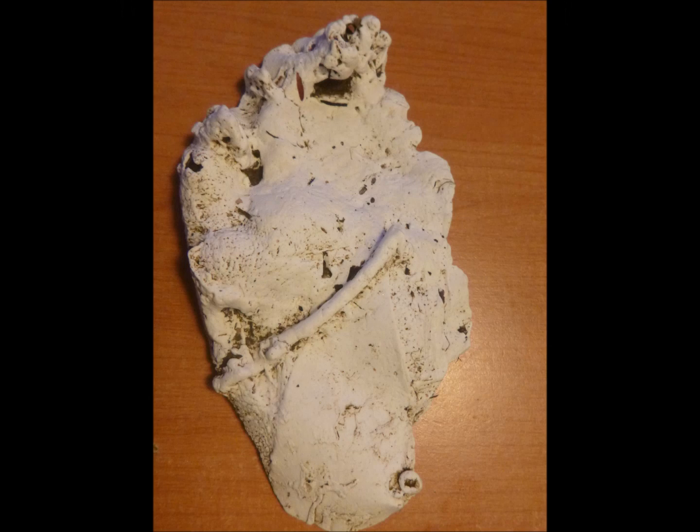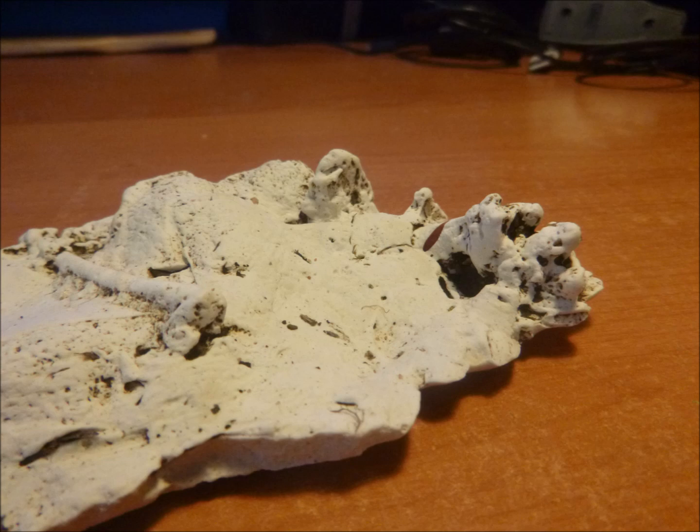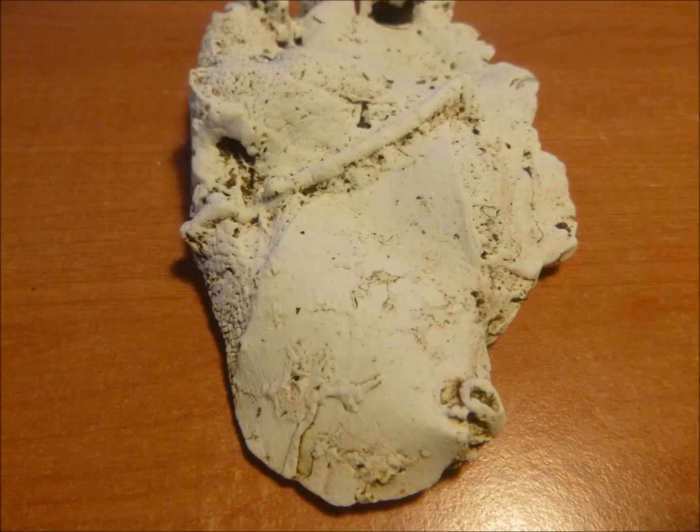Here we have the cast of the back foot from Megalong Valley. As you can see, it's very much elongated, with four toes bending up at the end where the claws are. It's not that wide — it's a long kind of foot, very different from the front foot, which is very round. If these back foot claw marks were present in the Glenbrook print — if it was a double step from the back foot stepping into the front foot — you would see those claw marks halfway up in the Glenbrook print, but you don't.